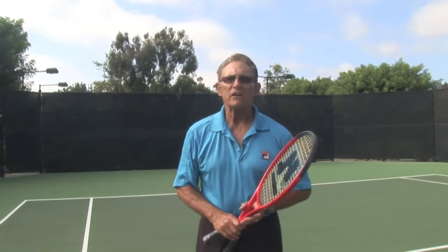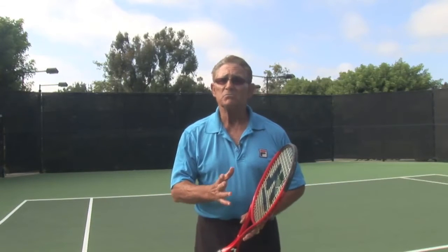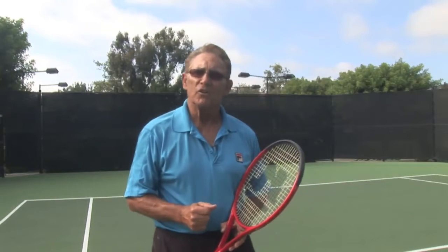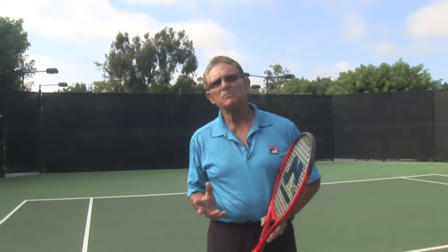I've got a question for you parents — you have children out there that would like to learn to play tennis, and maybe it's still very difficult for them to hit a ball because of their lack of strength. They need both hands on the racket, swinging it like a ball bat.